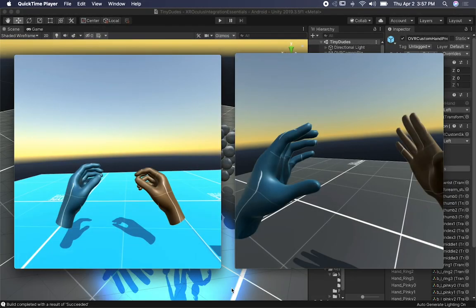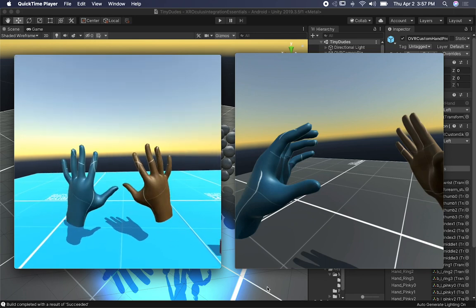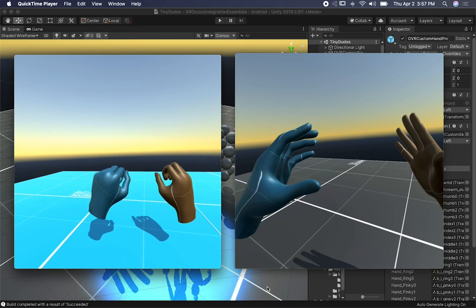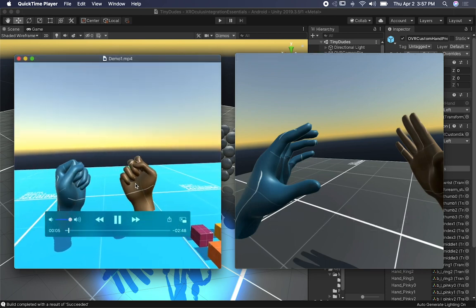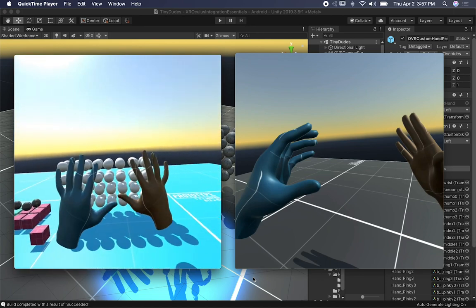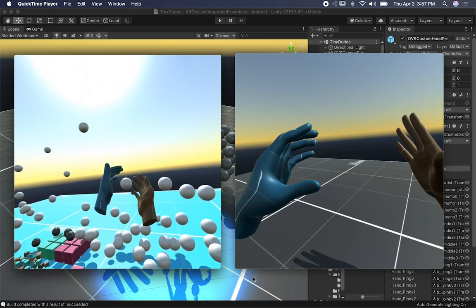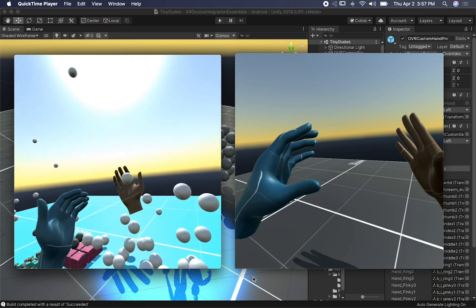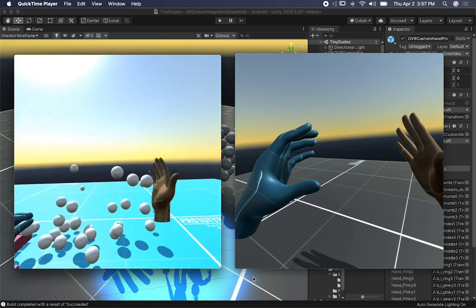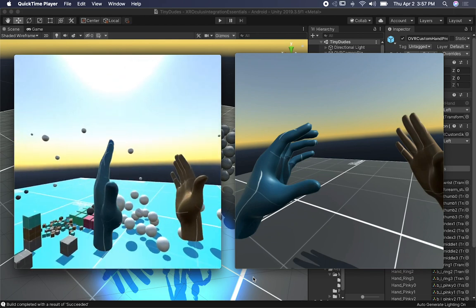Let me show you the results of running this in Unity. I'll go ahead and play — you can see the shadows are working, I can see my hands. I have two different textures, one on the right hand and a different one on the left hand. I can also interact with different objects. These ones don't have any gravity so they're not falling down, they're just in the air. I can interact with them, touch them, and the physics engine in Unity is working really well.